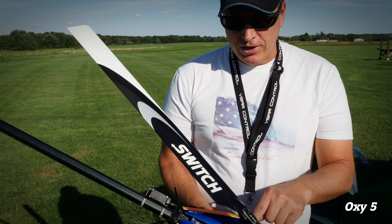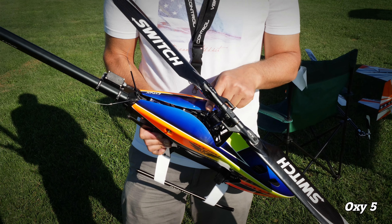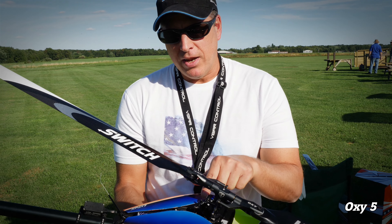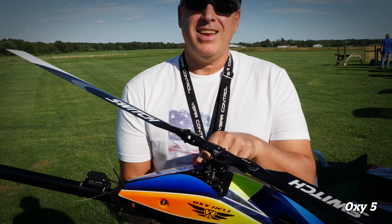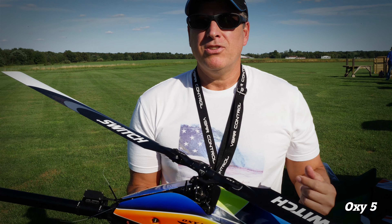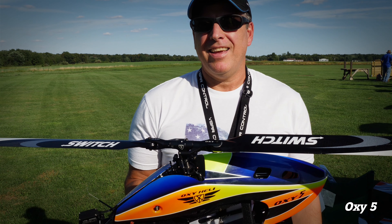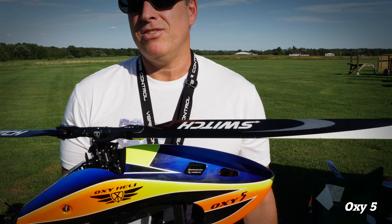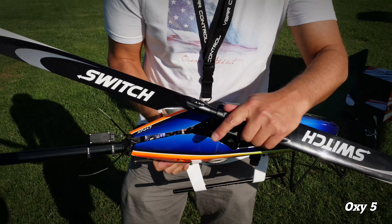Another cool feature is that the anti-rotation bracket is open at the top. So when you're doing work on the heli, it's easy to remove — you can pull the swash plate and the whole head right off in a second. You don't have to mess with the anti-rotation bracket like you used to.